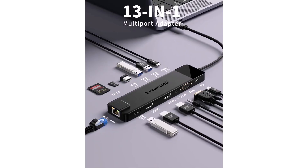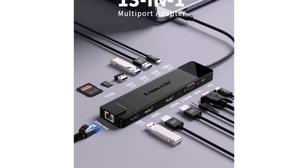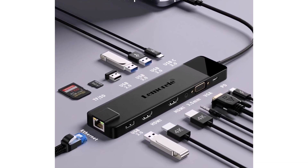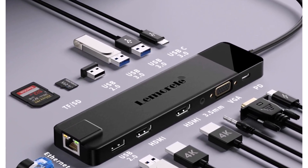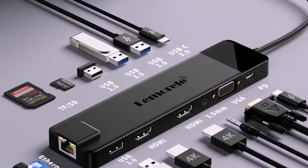If you're looking for a reliable, powerful all-in-one USB-C hub that can handle your screen, internet, and data transfers, the Lemoreal TC100 is definitely a great choice. For a smart and efficient setup, this is a must-have gadget.